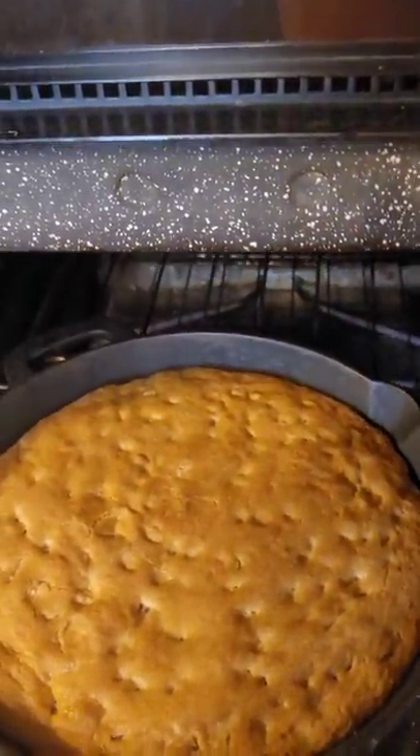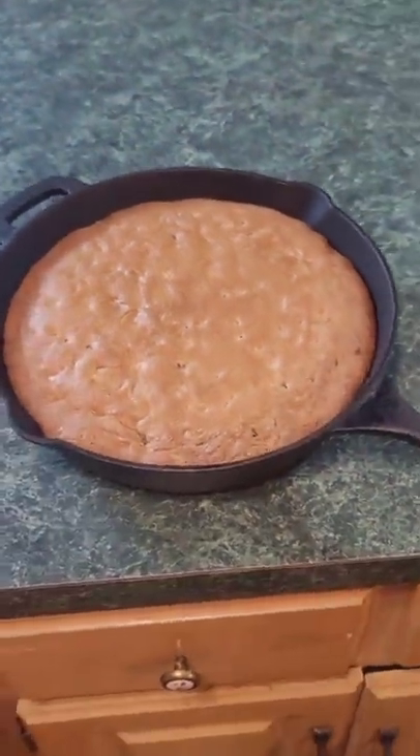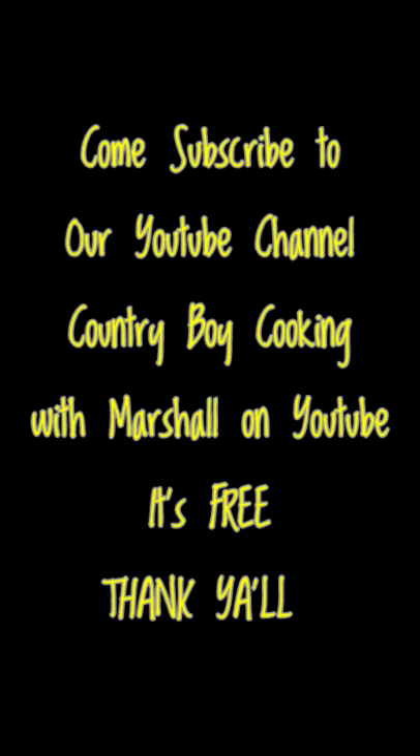Okay the cookie's done everybody, let's get it out of the oven. There it is — look at that, that cookie is going to be perfect. I'm going to let this thing cool off before I even try to cut it. Just know that that thing is good and it's the real deal — it's easy to make. It's so good everybody, you've got to try it. Thank y'all for joining me today on Country Boy Cooking with Marshall, where Jesus is always Lord.